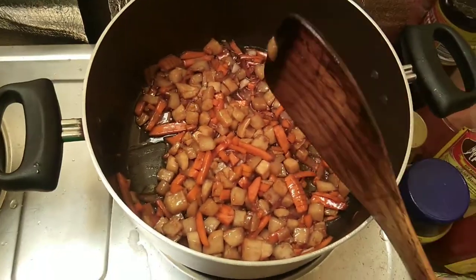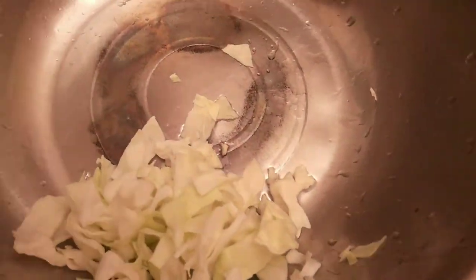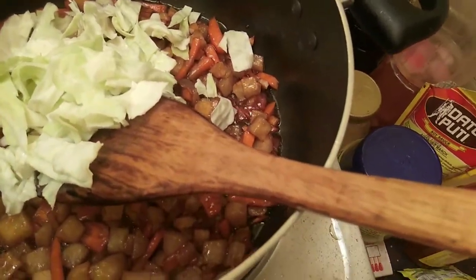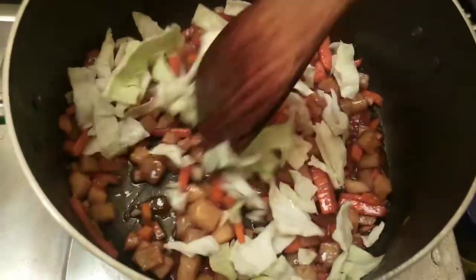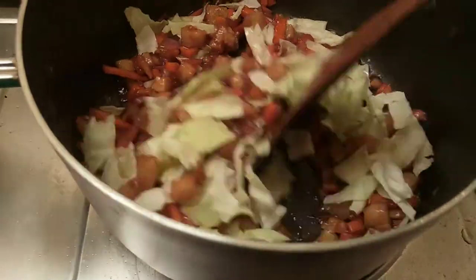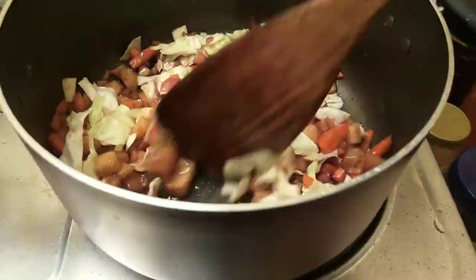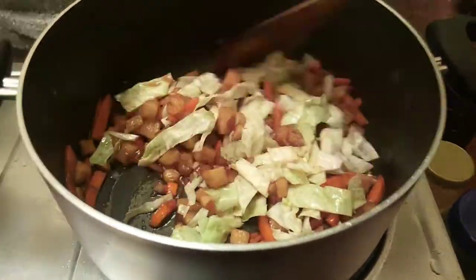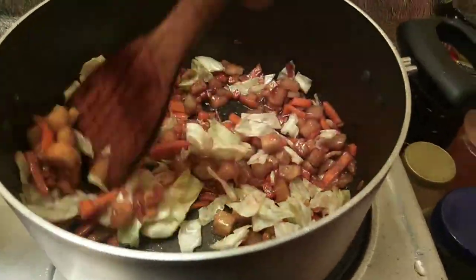Meron palang repolyo sa ref, so pwede na tayo mag-add ng repolyo. Ito na yung repolyo, nauugasan ko na siya, sama na natin siya dun sa niluto natin. Huwag nyo masyadong i-overcook yung repolyo kasi para meron pang crunchiness kapag pinirito natin mamaya yung lumpiang gulay.